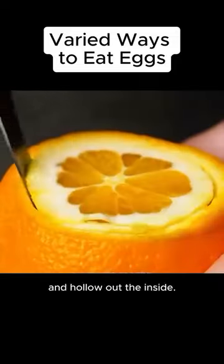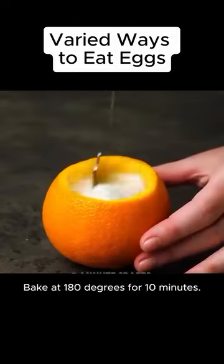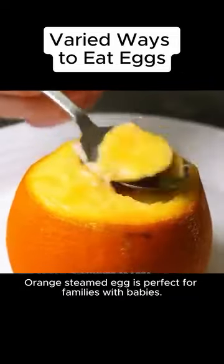Third, cut off the top of an orange and hollow out the inside. Crack an egg into it and pour in some milk. Bake at 180 degrees for 10 minutes. Orange steamed egg is perfect for families with babies.